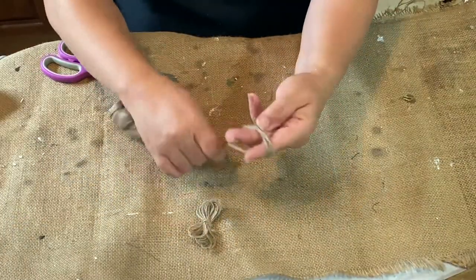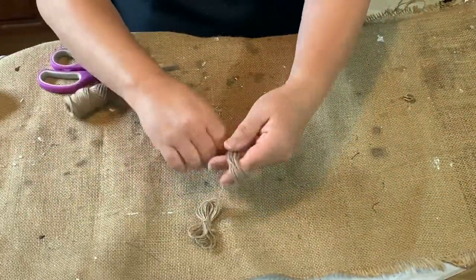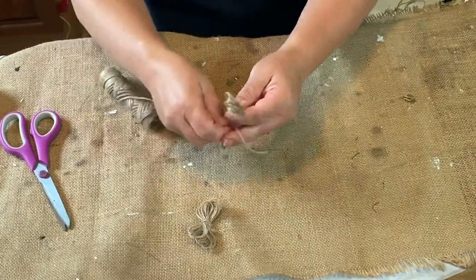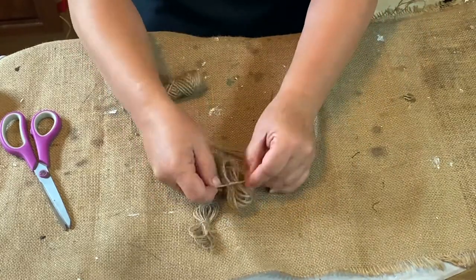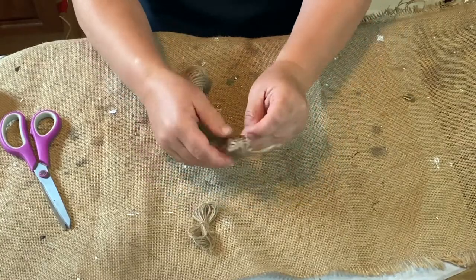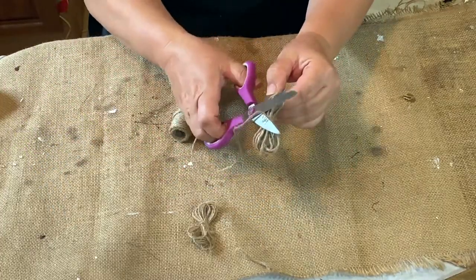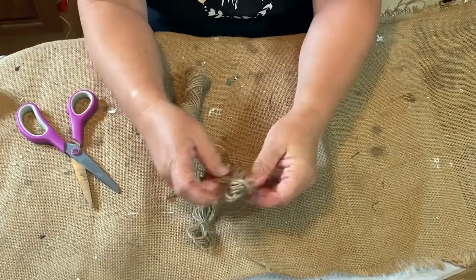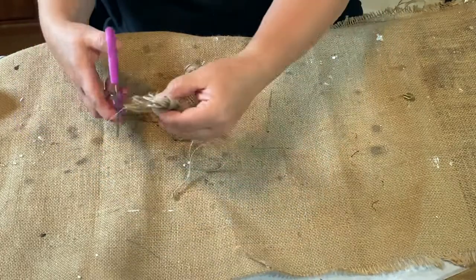Now I'm going to show you how to do a twine flower. I'm using three fingers for this — you use however many fingers you need for how big you want your twine flower to be. You wrap it around your fingers, not super tight, because you want to be able to get it off. You want to make three or four of these, and basically the loops when you tie it in the middle will make your petals. I just looped it around my fingers and then I tie it in the middle.